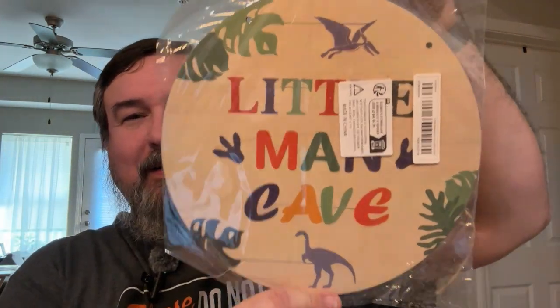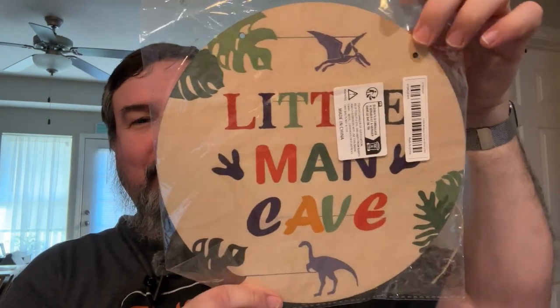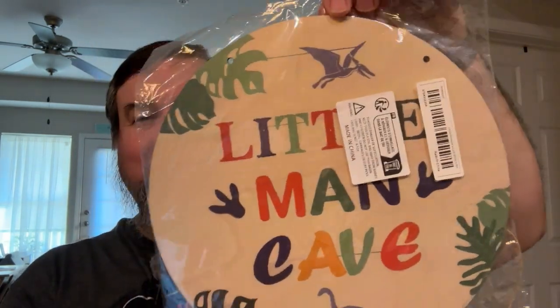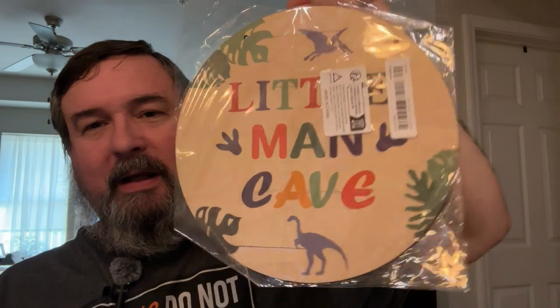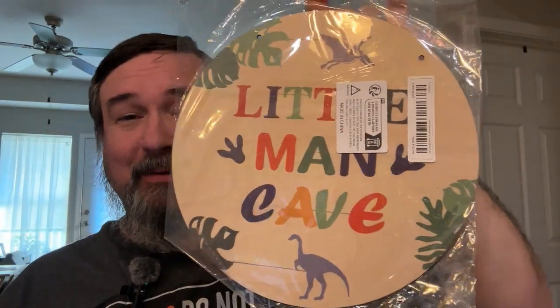Something for my grandson. This is kind of cute — it's a little wall plaque. It says 'Little Man Cave.' You can put this on the wall or on the door. It even comes with string so you just put the string through the holes and hang it up. It's got dinosaurs on there. My daughter likes dinosaurs and, by extension, my grandson likes dinosaurs. So this would be a fun little gift for him. And it's $2.39 — such a deal.